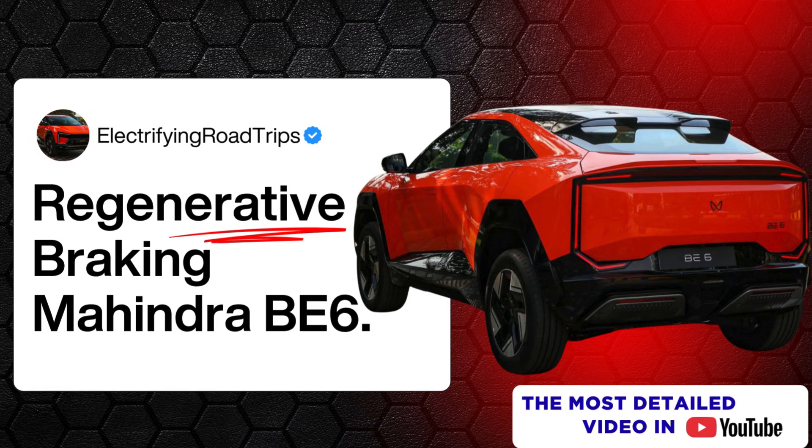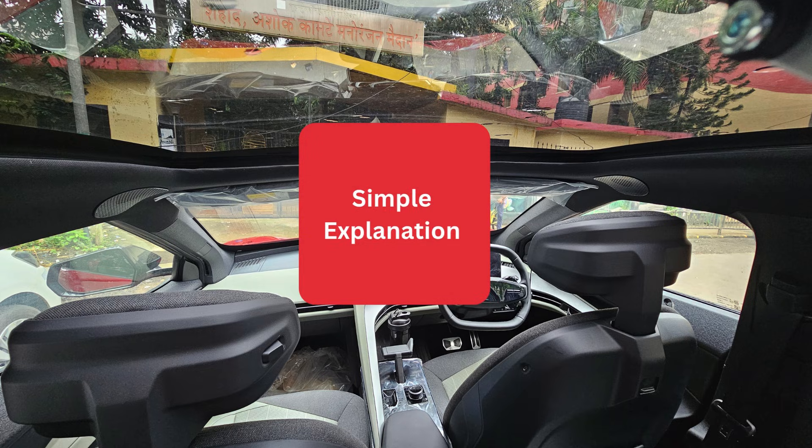I couldn't find a single video on YouTube that clearly explains regenerative braking in the Mahindra BE6. All were explaining how to just increase or decrease the regen level, but not a single person is explaining the whole concept. This video is divided in two parts: the simple explanation that everyone on YouTube is explaining, and then the detailed explanation — the most important one that no one is explaining.